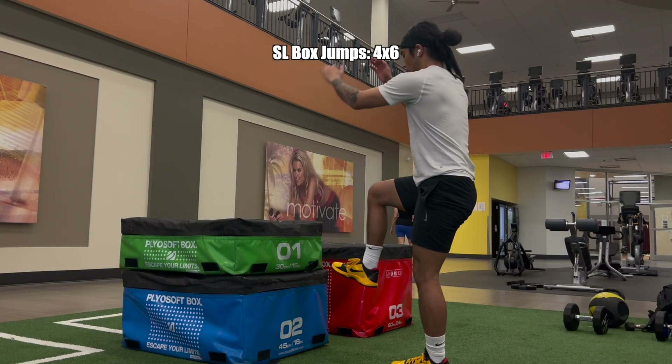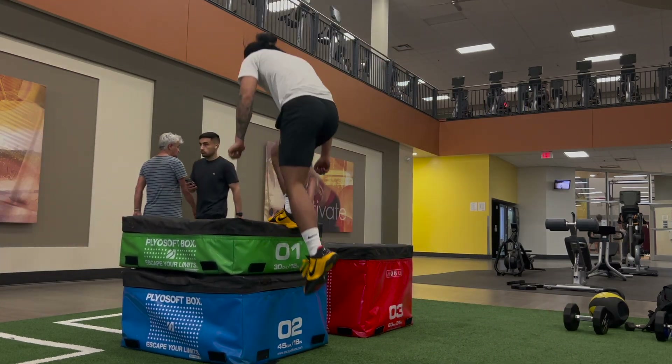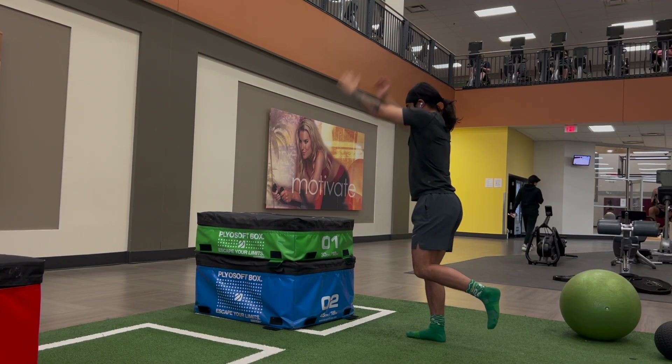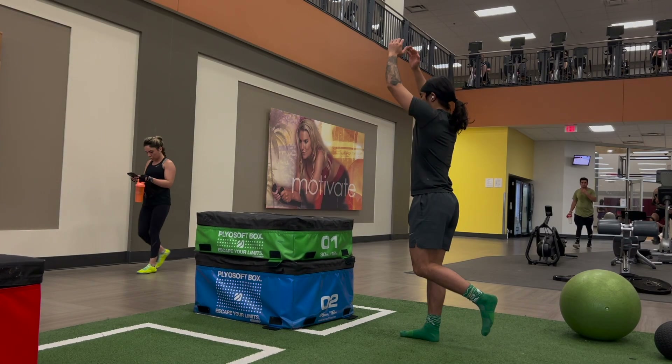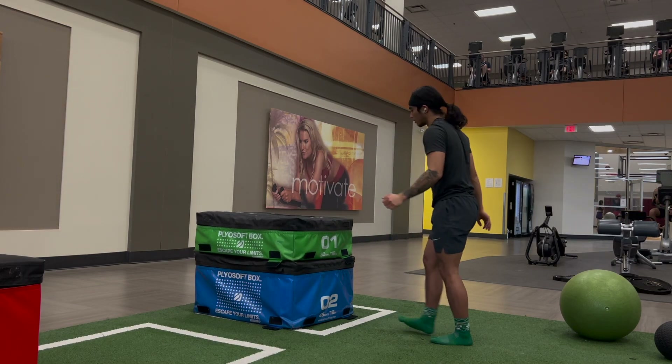I also like doing single leg box jumps. Since I have knee pain in only one knee — my left knee — there might be some imbalances, so I want to get equally strong concentrically to handle more load. I'm doing 4 sets of 6 reps on each leg. By jumping onto a box, I'm removing the landing part, which puts a lot of load on the knees especially off one foot.